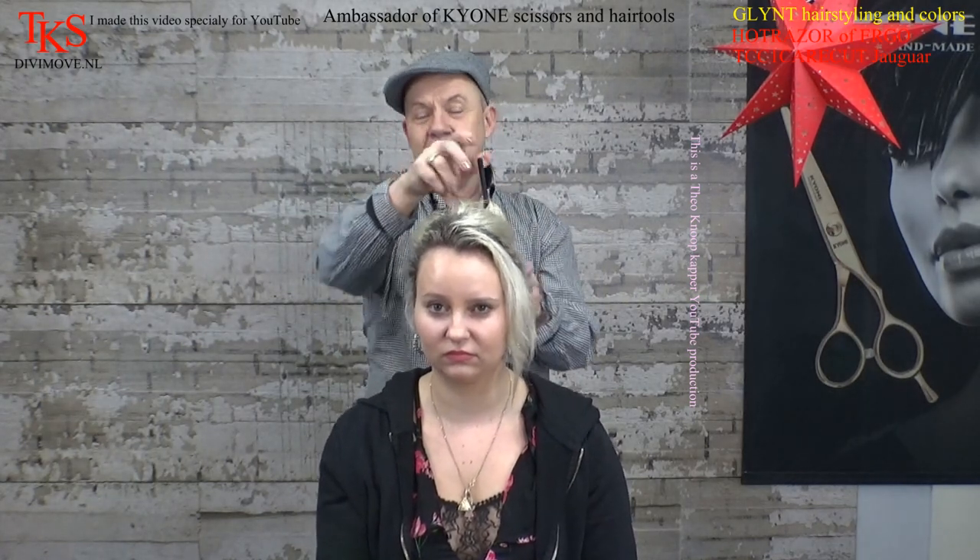In Holland, you don't see that many girls with this much hair. I think she is a bit Russian or something like that — Polish.